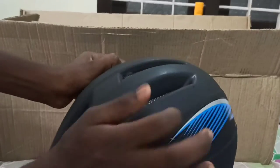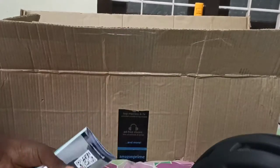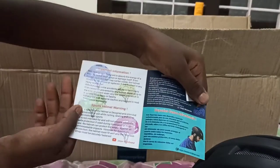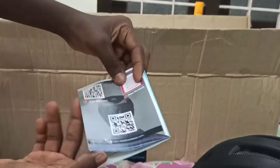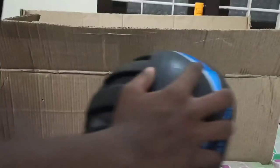So what I am using is the instructions book. Some of them are a little just there, and a paper inside.